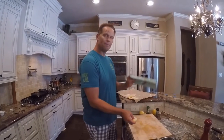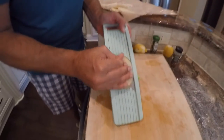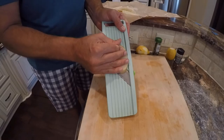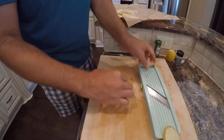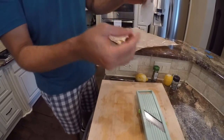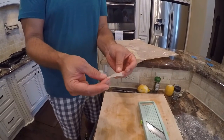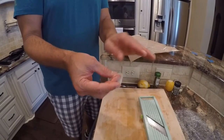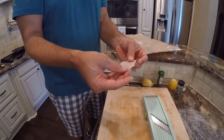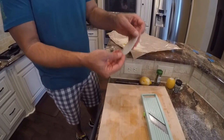Now we're building the potato crusted halibut. I'm using a mandolin to get these potatoes really, really thin — this is a little $15 mandolin with all kinds of attachments. I need them thin enough to wrap around the halibut. These potato slices are going to act like the scales of the fish — we've taken the skin off, and we're going to wrap the fish in these thin pieces of potato, then pan sear them in that amazing infused oil.